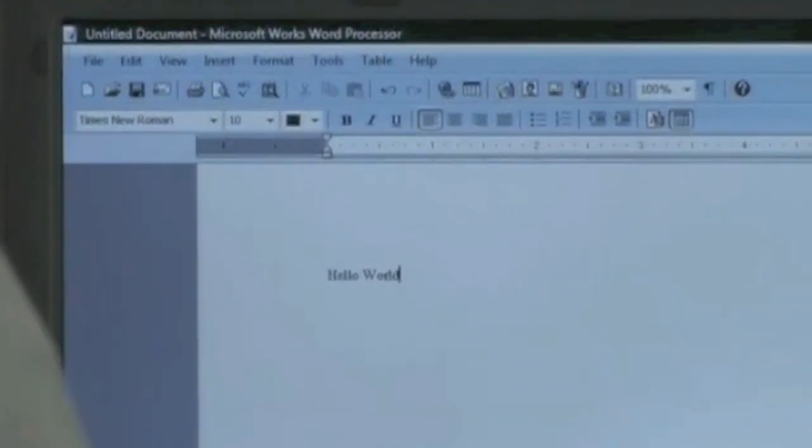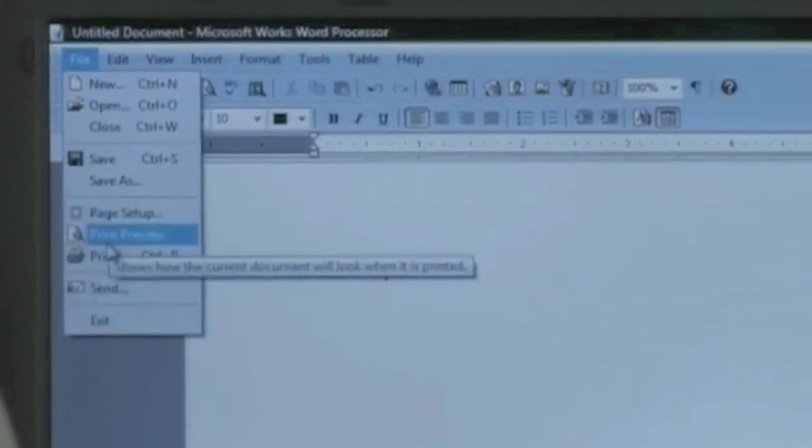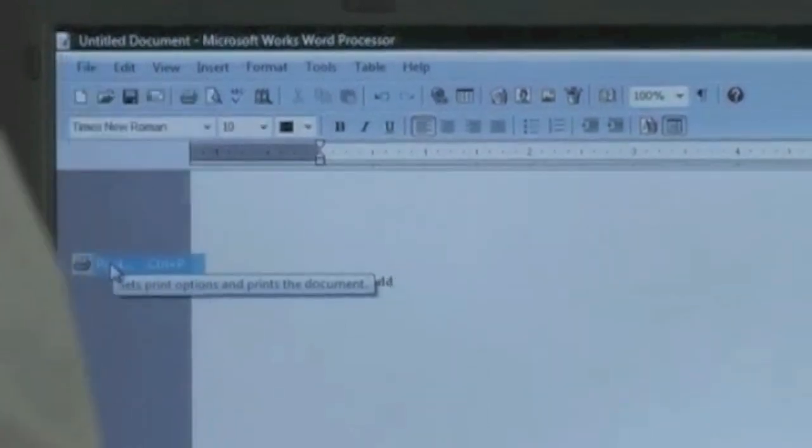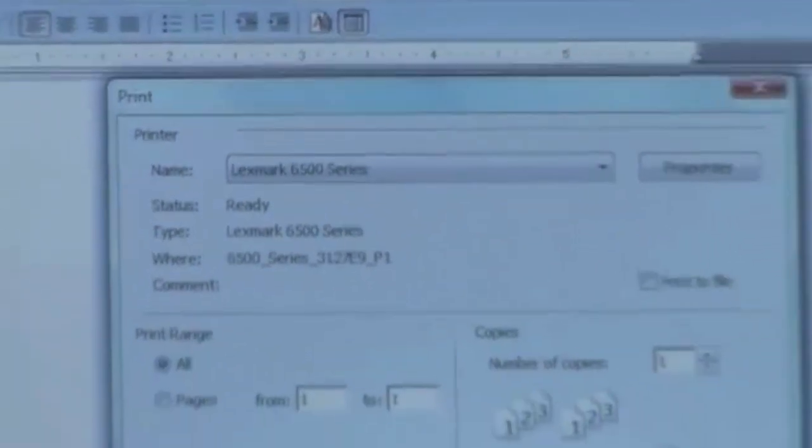Here we have an untitled document. I typed in the words 'Hello World' — very cliché, but if you've taken any programming you'll recognize it. Let's go ahead and hit Print. The Lexmark 6500 series — let's print one copy.